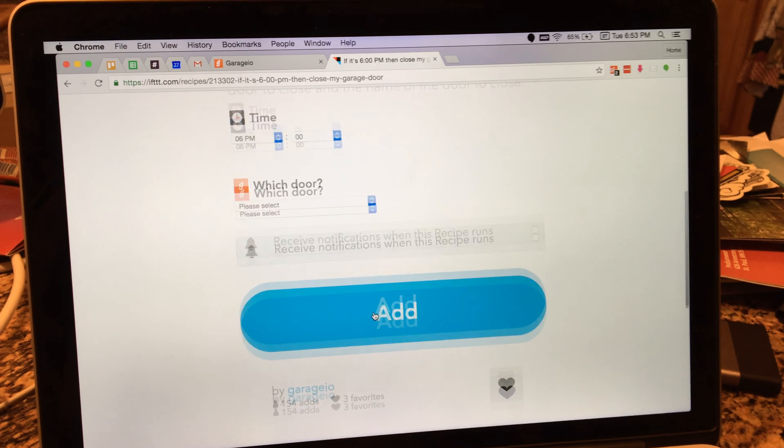So that's the Garagio. Not hard to install. Obviously, I already had the sensor set up, so that is the hardest part — finding a good spot in the garage, finding a thing on the garage door, lining everything up, getting it all stuck on there. So I kind of skipped over that part, but you guys can do it. It's not too bad. Thanks for watching. I'll see you later.